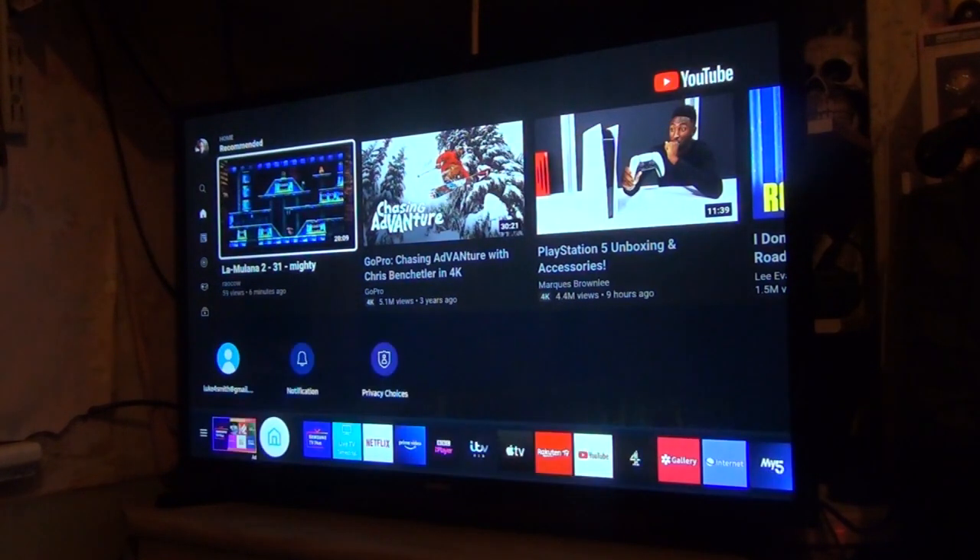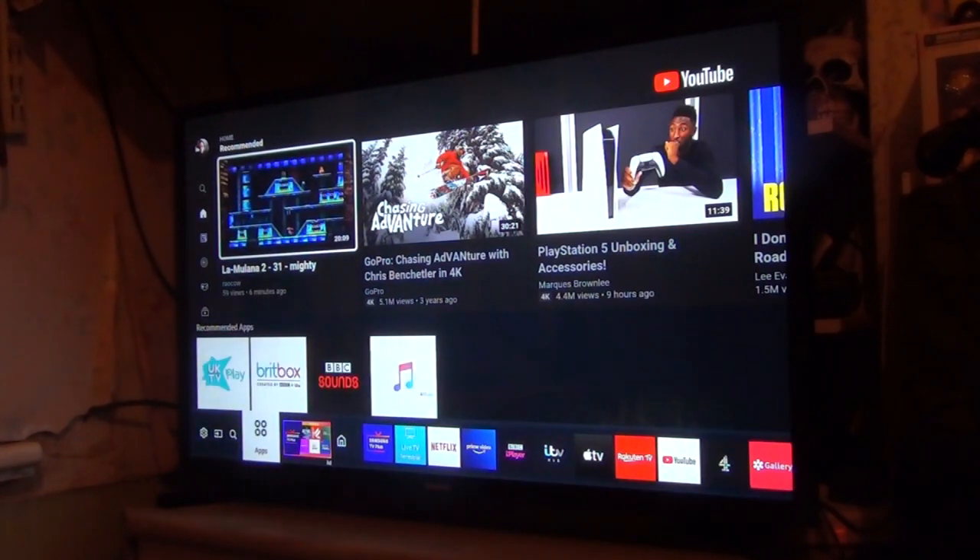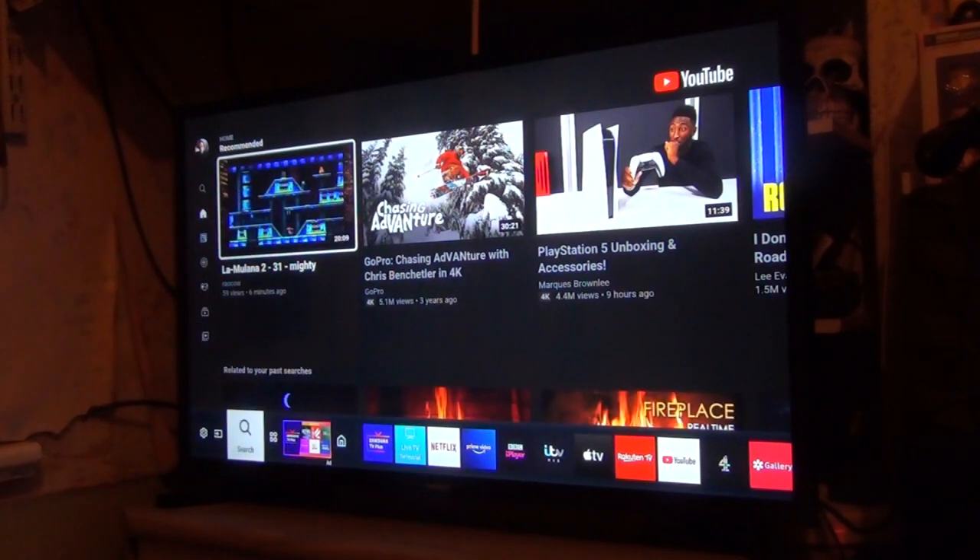Let's go back home again. To be fair, I've shown off most things. This is free TV, no strings attached — this is the Samsung TV Pass. You've also got apps like UK TV Play, Britbox, BBC Sounds, and Apple Music, as well as a search for a specific service.